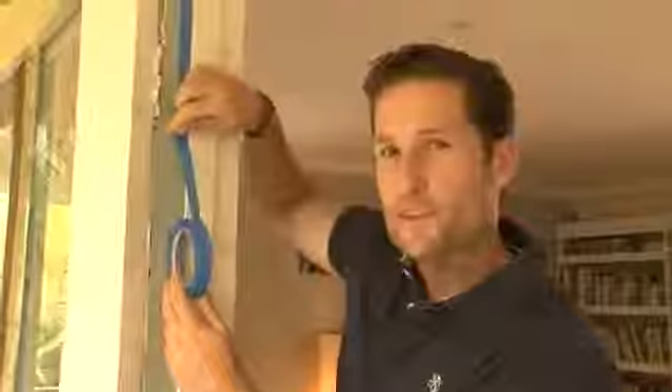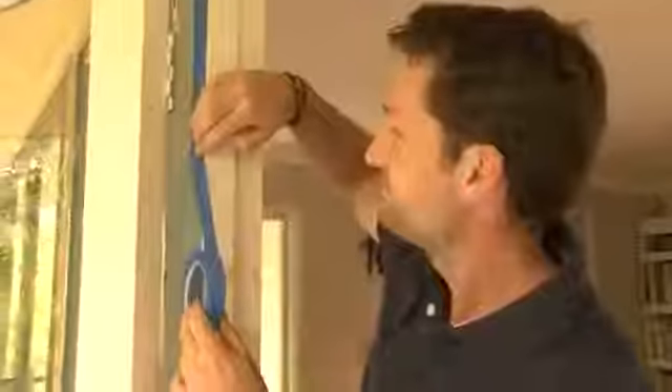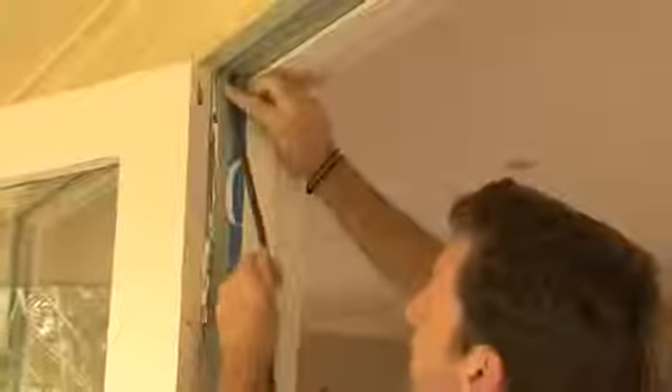I'm ready to apply the weatherproof strip. I want it to sit in the middle of the jamb, so when the door closes, it squeezes it flat. So to line it up, I'm using low-tack tape as a guide. Here's the weatherproof stripping — it's really easy to apply. Just pull off the backing, stick it on up the top against your guide, and run it down with your finger.